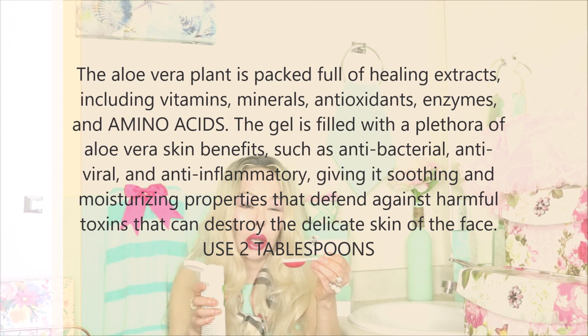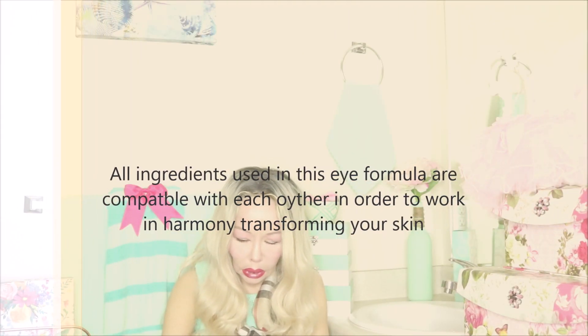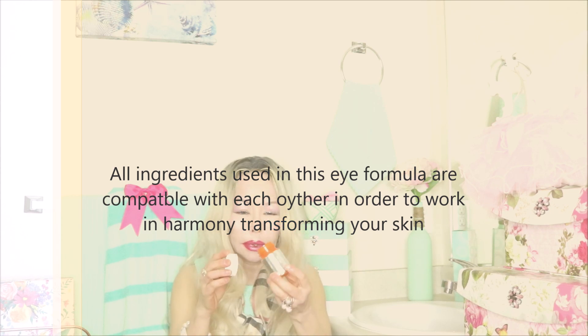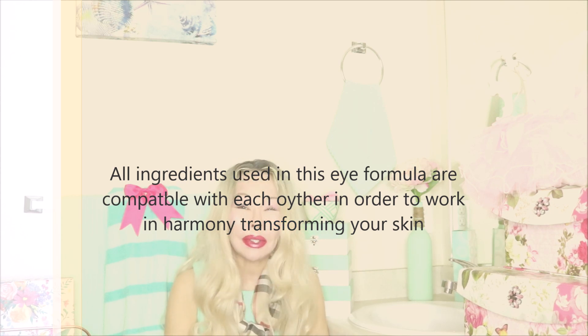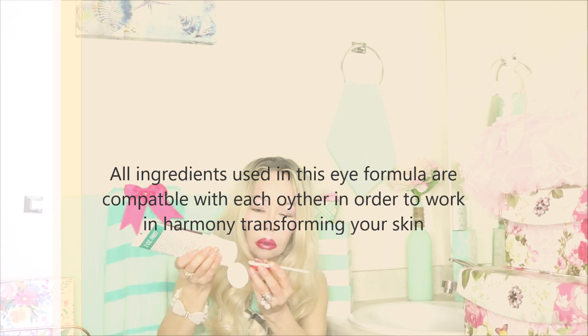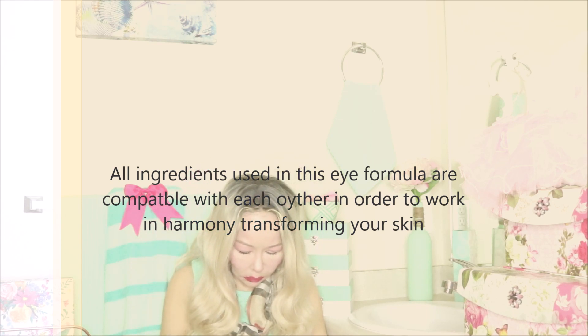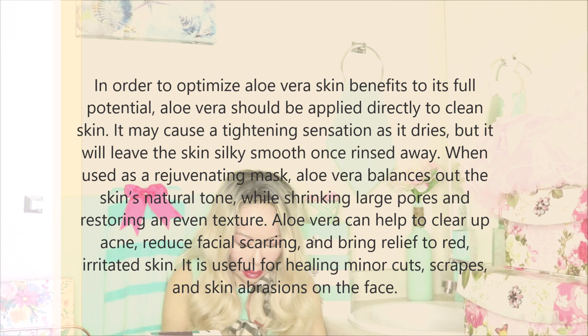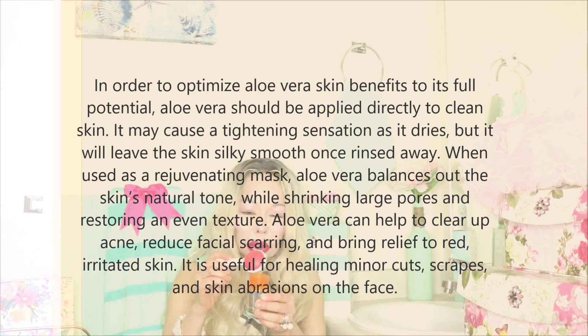I have the tablespoon here. Let me open the container first. We're going to use this container — it is sterilized. So we're going to use two tablespoons of the aloe vera and put it in the container. The company is Milgric Botanicals — all the information will be in the description box. All the aloe vera is now in the container.